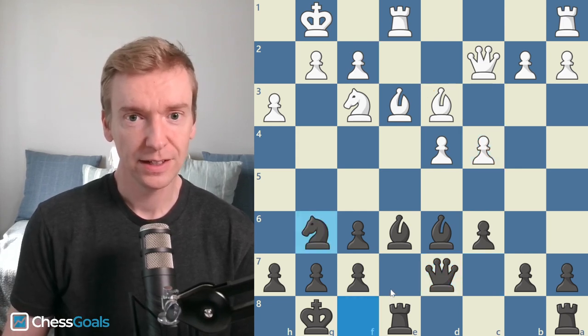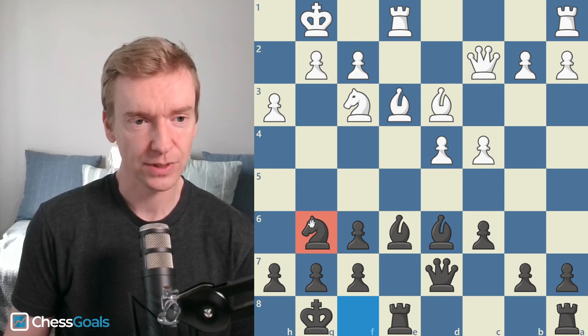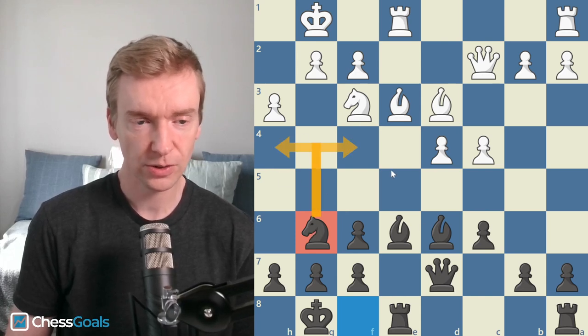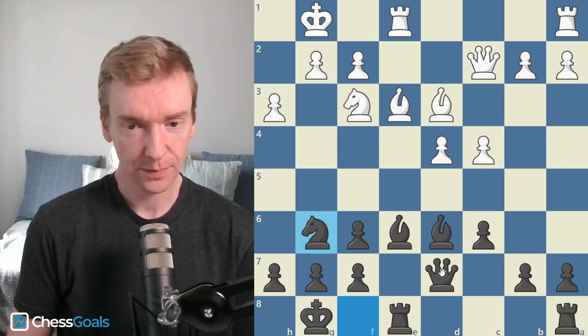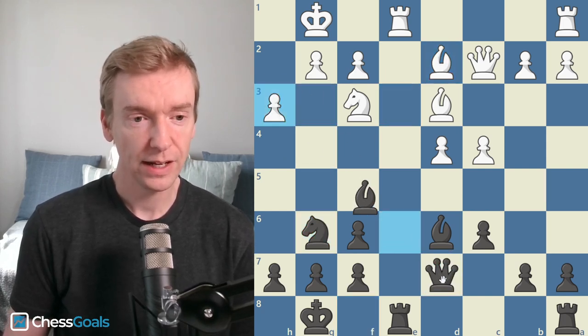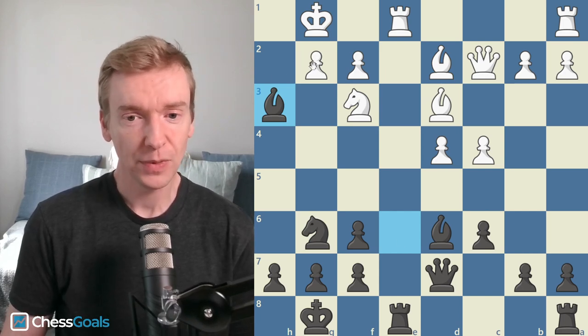So c4 was played, knight to g6. This helps prepare the sacrifice because sometimes this knight will jump into one of these two squares and aid the queen, who may be sitting on h3 eventually. Bishop to d2 was played, and now we see the sacrifice — bishop takes h3, opening up the white kingside.